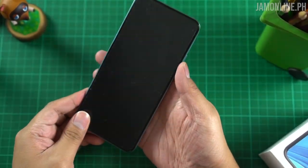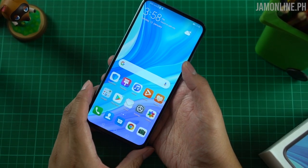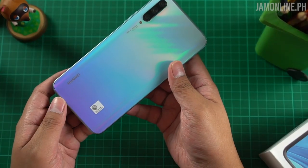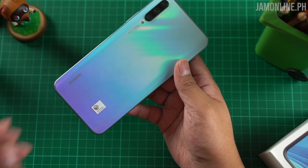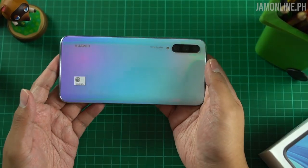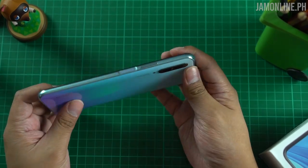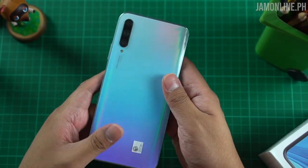The back looks clean because the triple lens camera module is here and it's quite compact. We got a 6.59-inch display and it's really immersive — perfect for watching movies, Netflix, YouTube. This might be a Y-series smartphone but the Huawei Y9s has a really solid glass back. It feels premium to the hand, actually doesn't feel like an entry-level smartphone — more like a mid-range device. I really like the design.